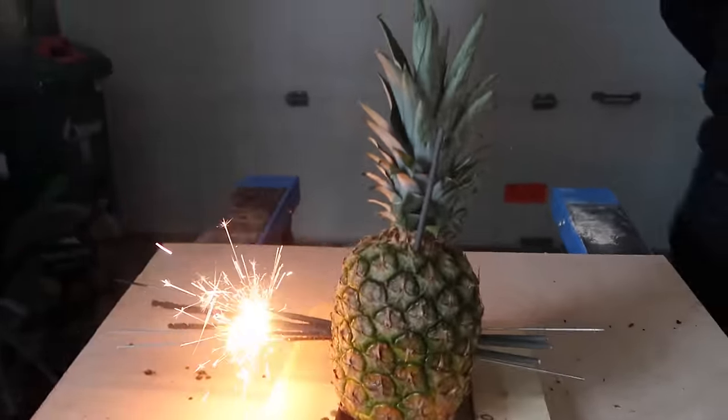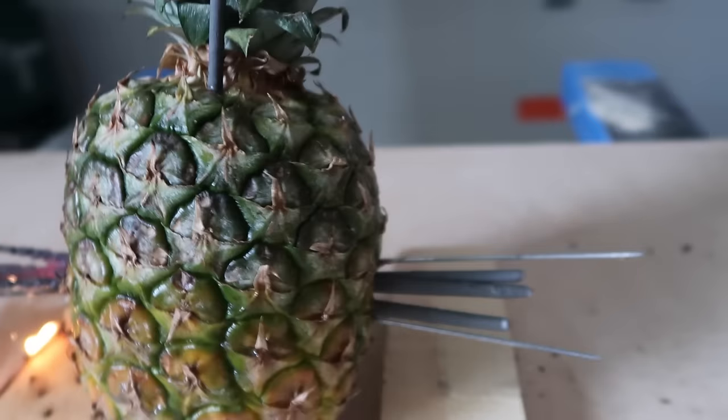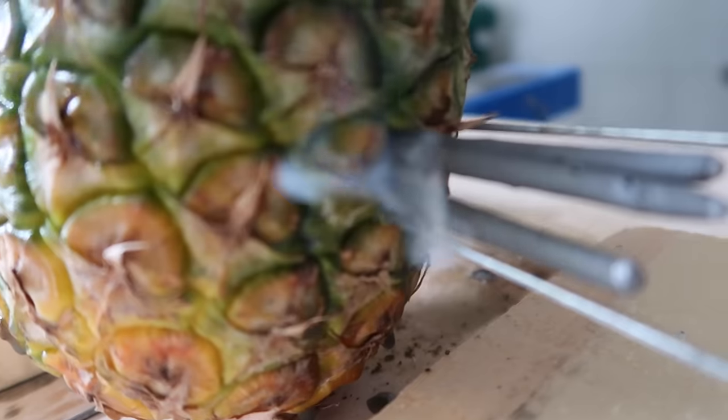Jacob's gonna get something. It stopped it! It's done. Hold on — there's a little bit of smoke. Is it gonna come through?